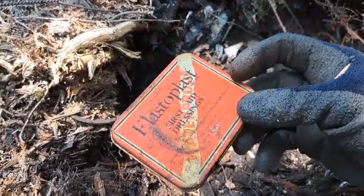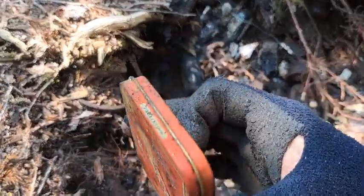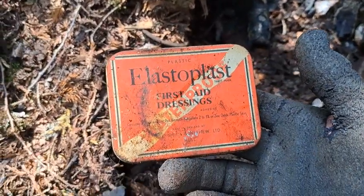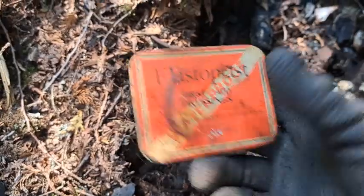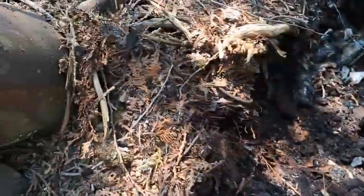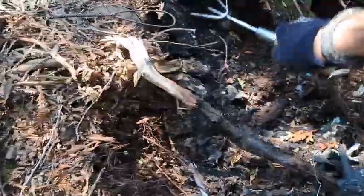Right on the rock — yeah, this one here. It can't be in much better condition than that, folks. Nice old tin — wow, wow, wow — waterproof! Let's get into this and see what comes out. My interest is getting bigger by the moment here.